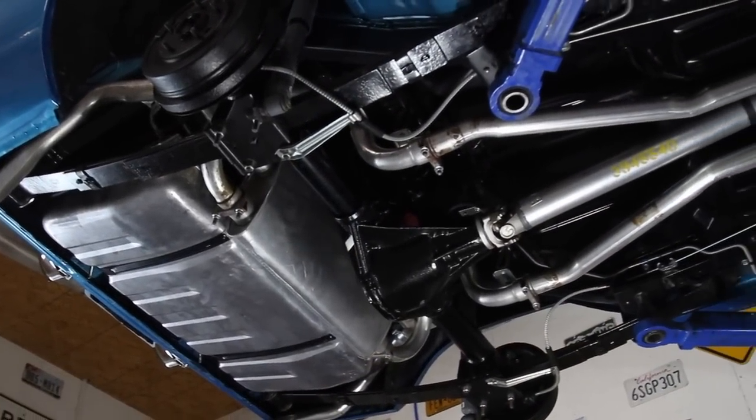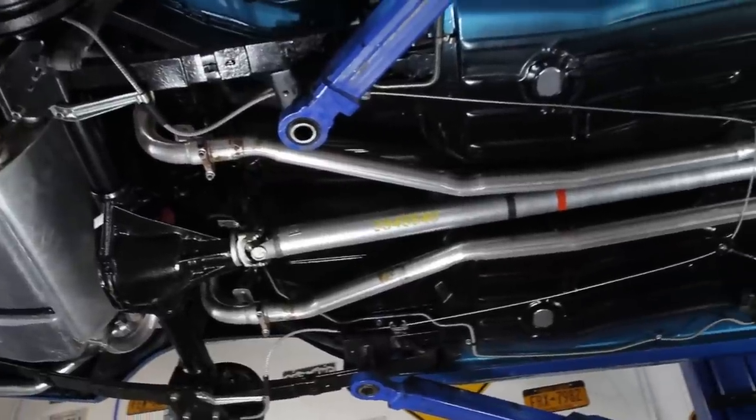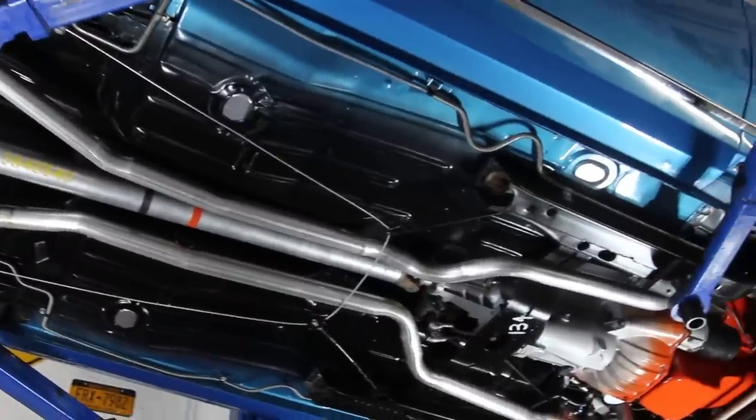Out back you can see the gas tank was replaced along with the fuel lines and the brake lines. Before we get this Z28 on the road, let's take a close look at the floors, rockers, and frame, and we can see how clean and solid they all are.